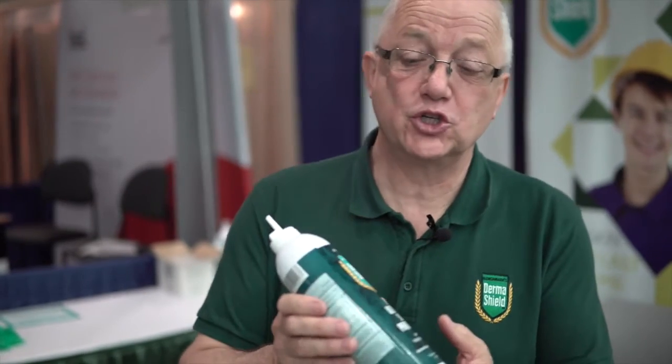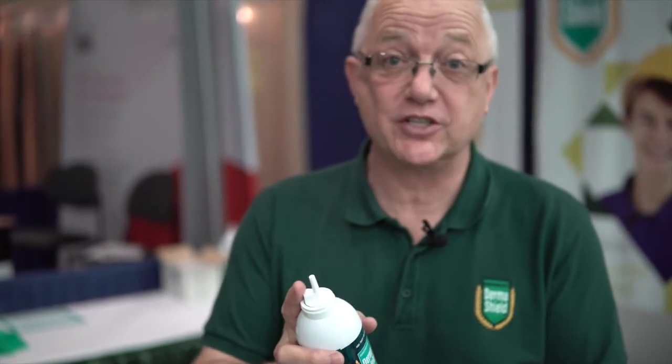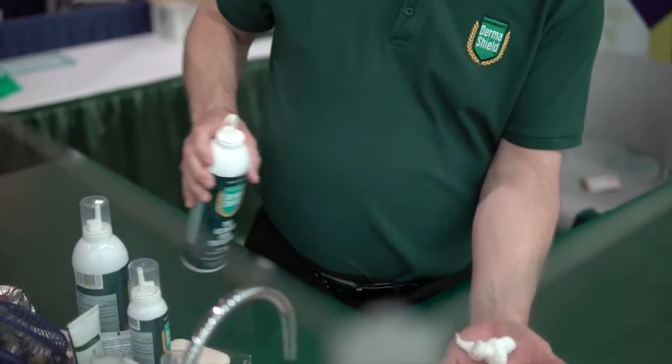What we have here with Derma Shield is something that supersedes traditional barrier creams — a lot of improvements. It comes out in a very light, easy-to-use mousse you can put onto any area of skin at all. It's gentle enough for a baby or young child, it's all hypoallergenic, it's fragrance-free, and it's even food safe.